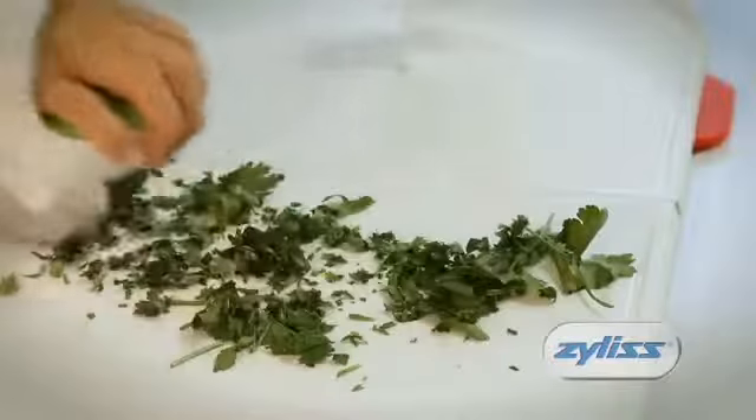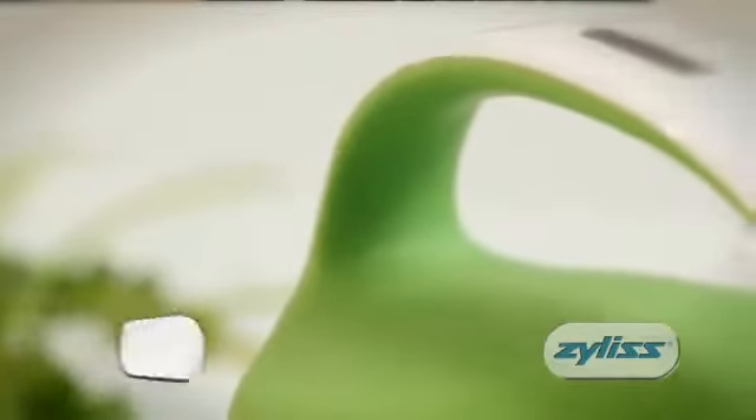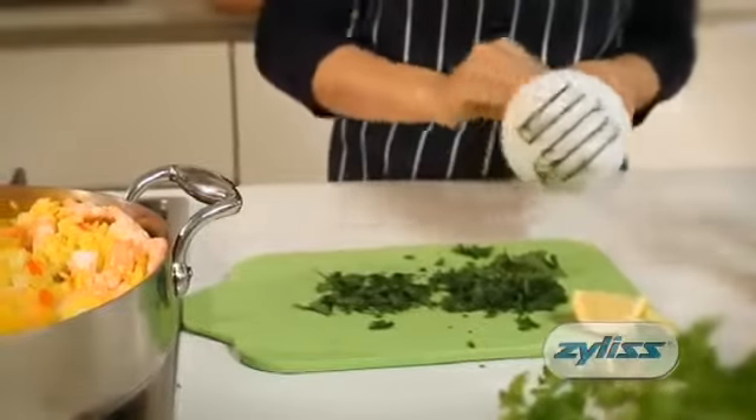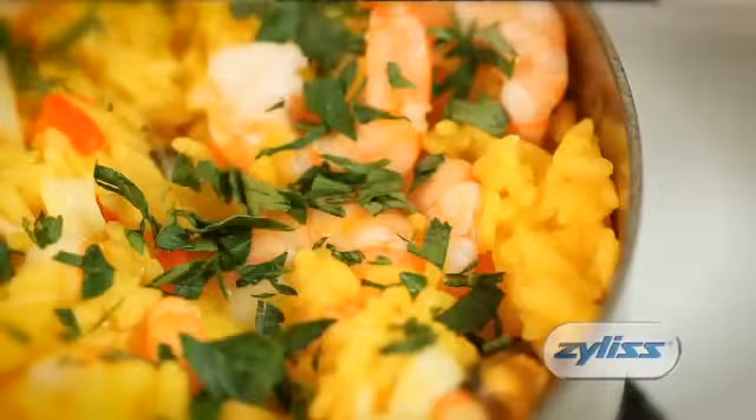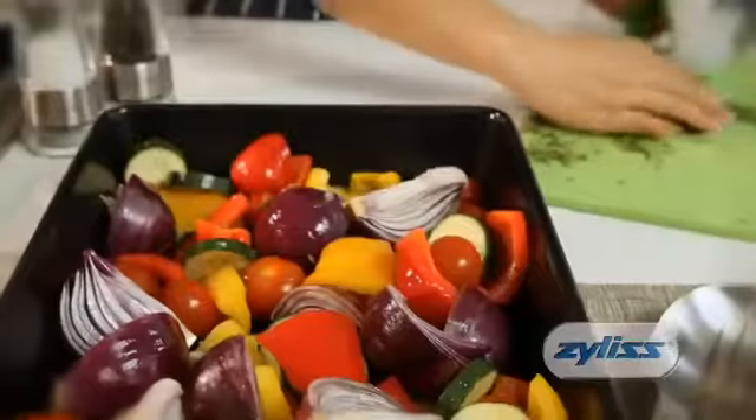You can either roll the herbs using your palm, or rotate the blades and use the grip function. The soft-touch handle ensures comfortable and easy use. Ideal for using herbs as a garnish, or for adding herbs to sauces, or roasted vegetables.